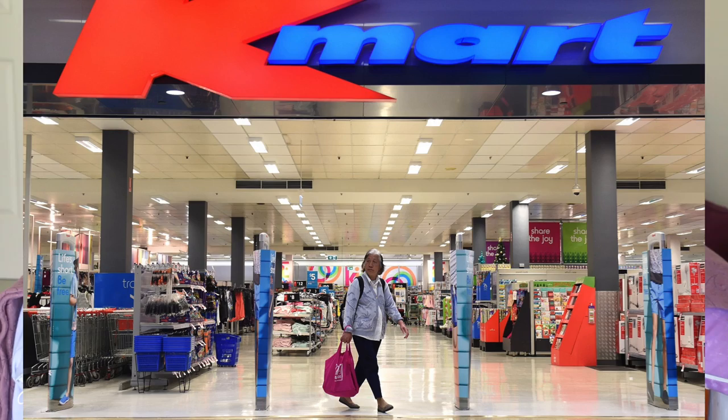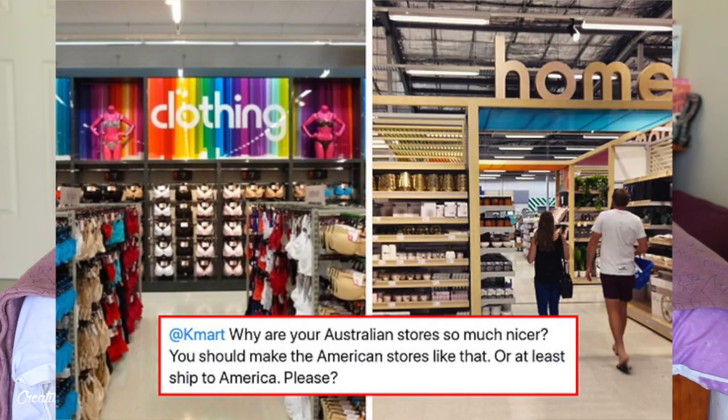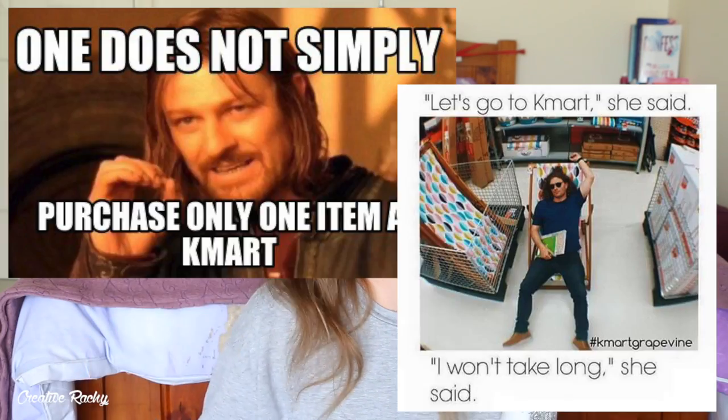In Australia, Kmart is like the shop that you go to where you don't really need anything, but you walk out with everything. I've got a lot of US followers - Kmart in Australia is very different to Kmart in America. Our Kmart is almost more like your Target, where it's a spot you go to hang out and end up buying a bunch of stuff anyway because it's really cheap. There's literally memes about how good it is.